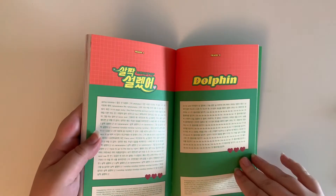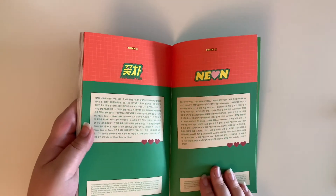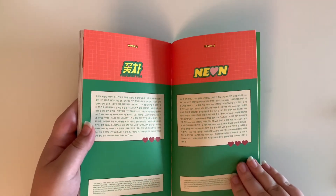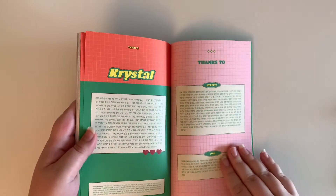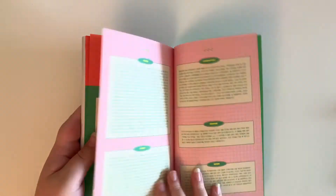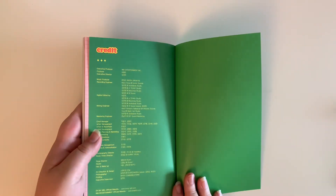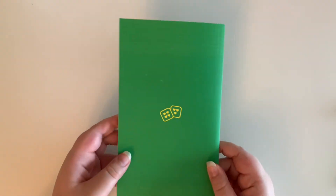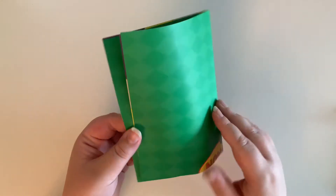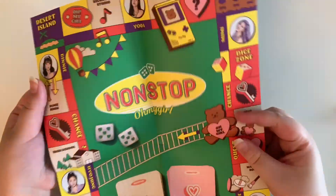And then we have the lyrics here, and then the thanks too. This photobook is so cute, and that is everything. So now let's go through everything else you get in the album. The other reason I wanted to get this album was because of this — you get a game board in the album.